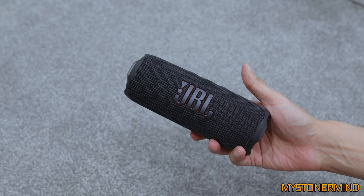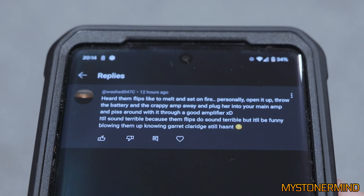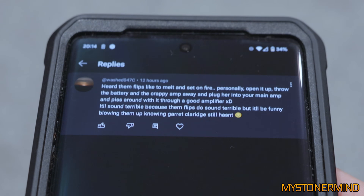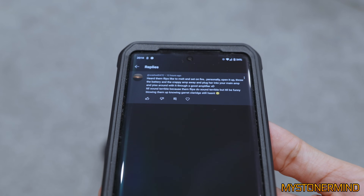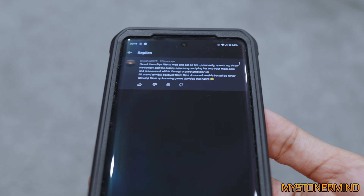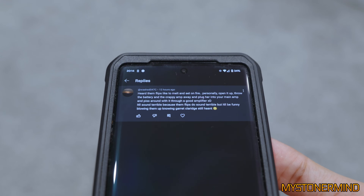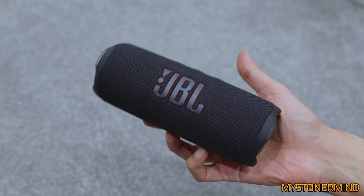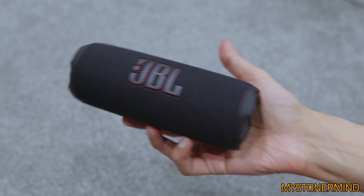There was somebody that left a comment saying that these JBL Flips like to melt and set on fire for whatever reason. He also said it'd be funny blowing one of these up knowing that Garrett Claridge still hasn't. I would probably prefer if Garrett blew one of these up because I can't really stand the smell of melting plastic or burnt speaker coil. The smell does take a bit of time to leave my room. Plus, if I was to get a refund on that — which I think it was about £130, not sure what that is in dollars, maybe about £180 — that's another tank of fuel for the car.